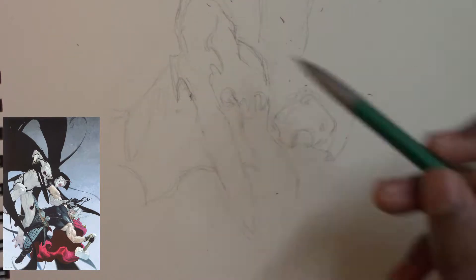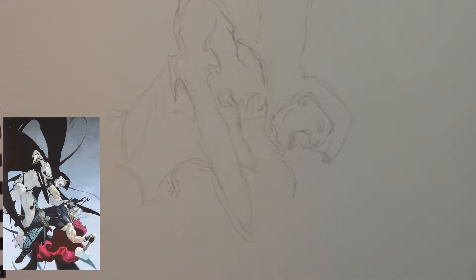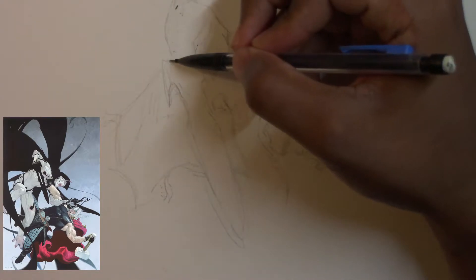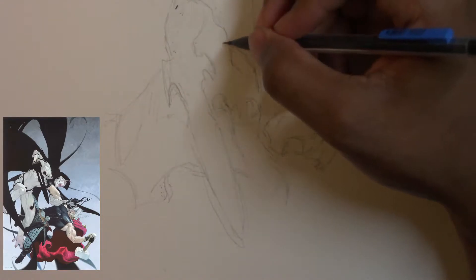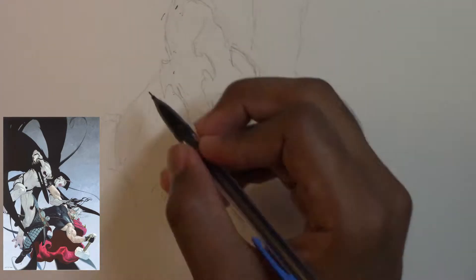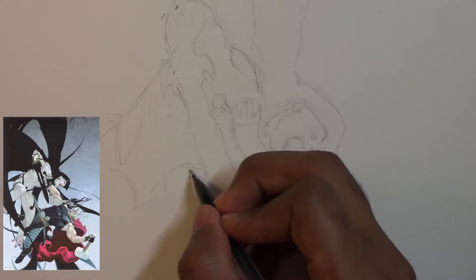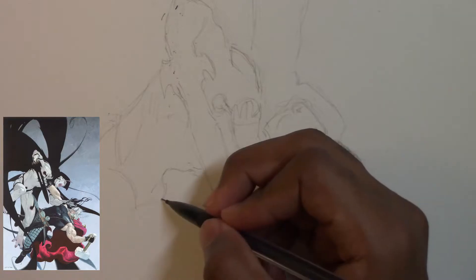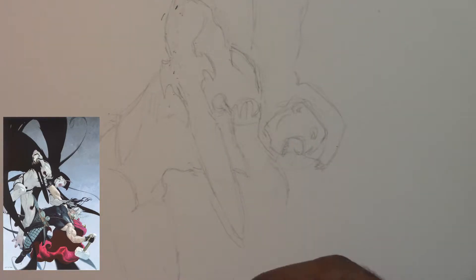Here I'm just going for general shapes. I'm not necessarily trying to add any crazy detail. I'm just trying to outline the drawing and get an understanding of where everything is and how to position it. It does take me a couple of tries to get certain parts of the picture, but we're just trying to get the positioning down. And then afterwards, we'll go in and add more detail.